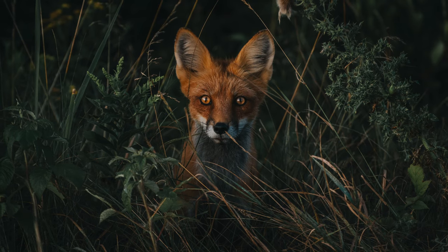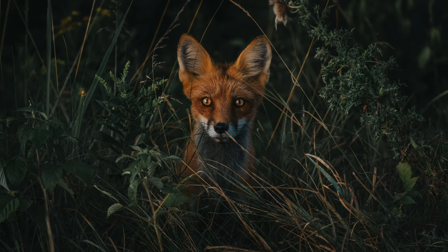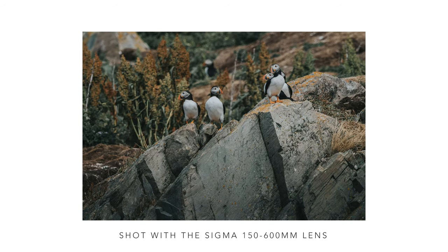Overall my experience with the 100-400 G Master has been quite positive, and it should be — it's a very expensive lens. The 24-240 was also a fantastic starter lens for wildlife photography and I've taken a lot of great shots with it, but I wanted something a bit longer. The Sigma was a fine lens and I loved the images, but for the number of photos I was taking versus the shots that actually hit focus, I felt I needed something more reliable, especially when traveling somewhere specifically for wildlife photos.